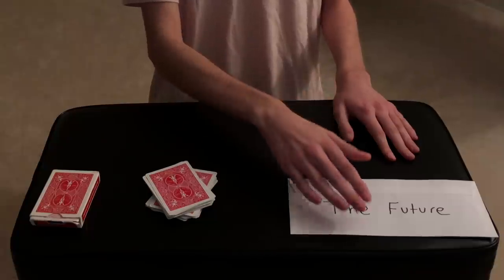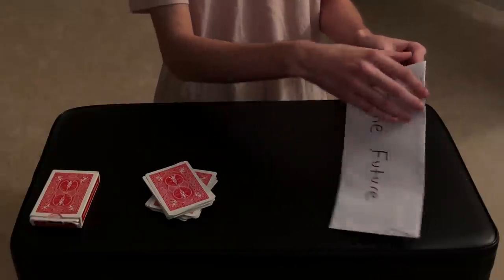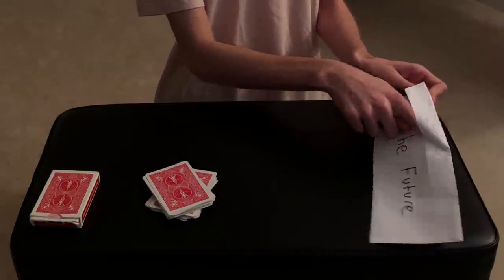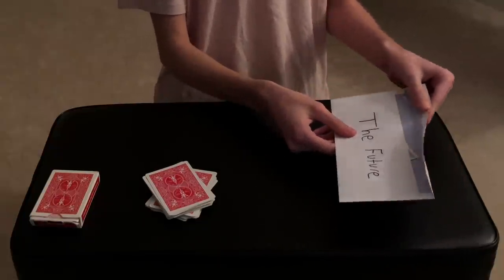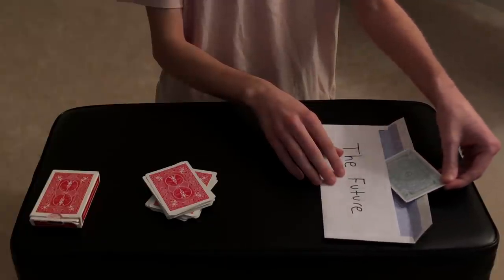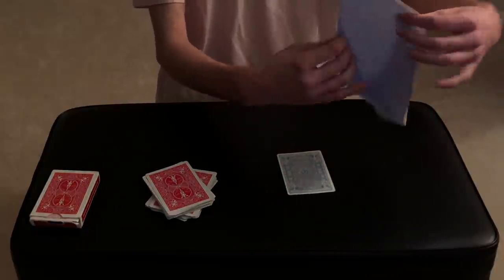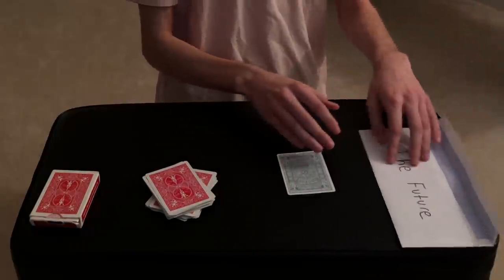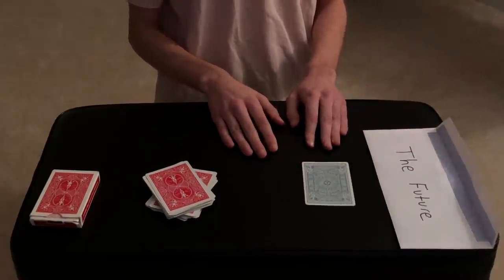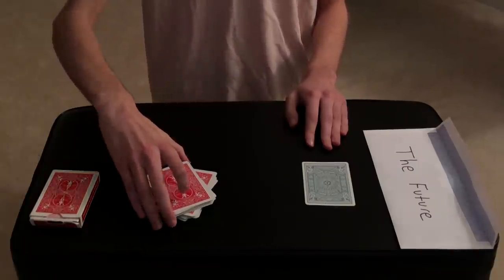We made a prediction inside of this envelope, and I'm going to show you what is inside — what is the future. This is a sealed envelope, so we're going to open it up. Inside the sealed envelope there's a single playing card. You can examine the envelope — there's nothing else inside, completely empty, no hidden trap doors or anything. One single card inside from a different deck of cards.